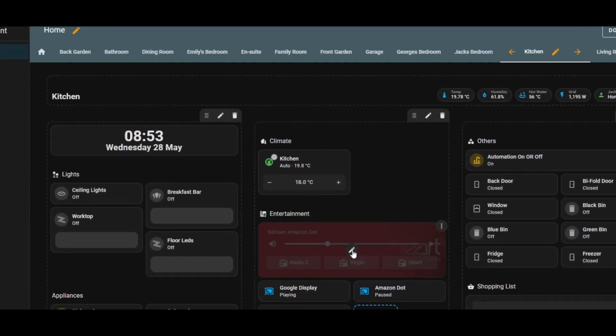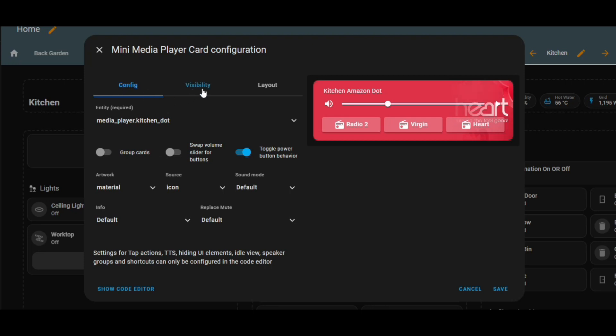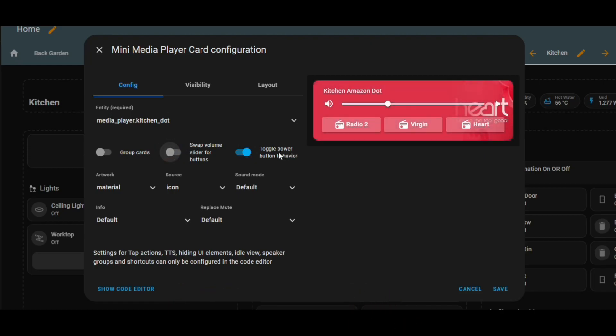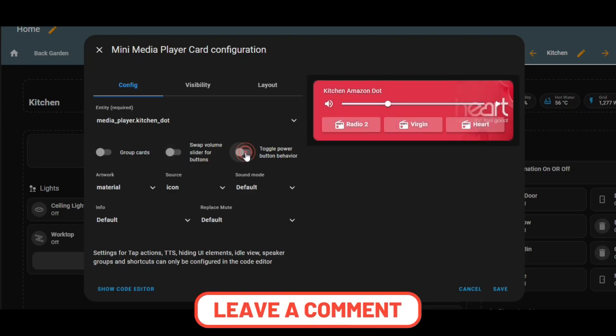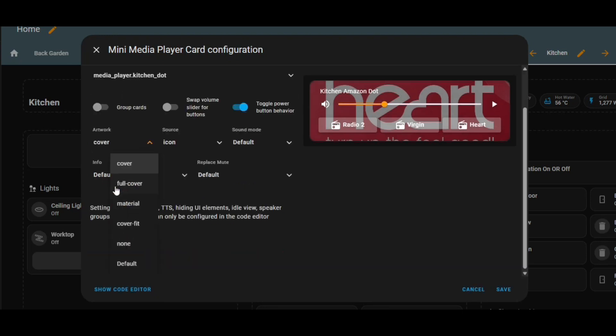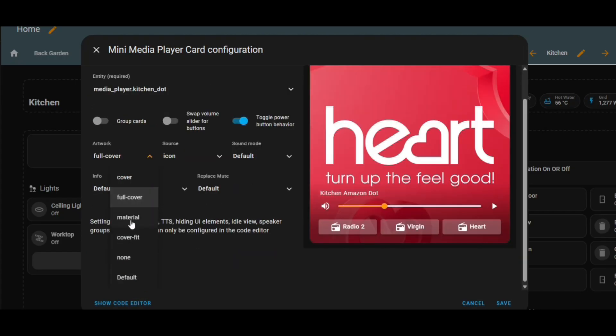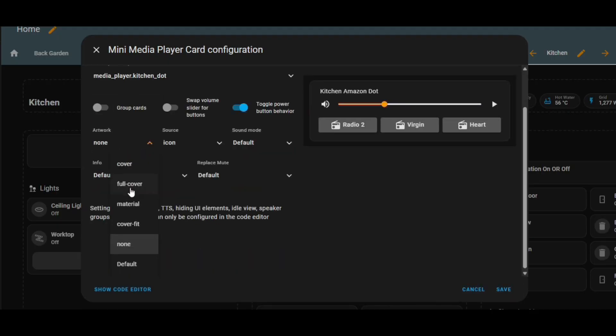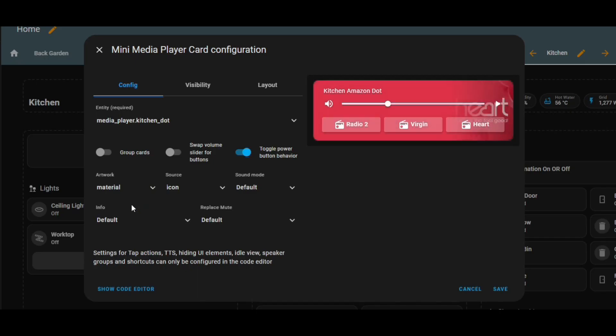If we have a look at what's configured on the media player itself, you've got the usual tabs across the top: the config, visibility, and layout. There are various settings you can change in the interface to control how things look. You can group the cards, change the buttons around, toggle the power button behavior, and change how the artwork looks. I've got material at the moment, but you may choose to use cover or full cover. I've gone for a minimal view that shows me the radio station that's playing visually, but doesn't crowd the screen. You'll have to have a play around with these settings to see what works best for you.